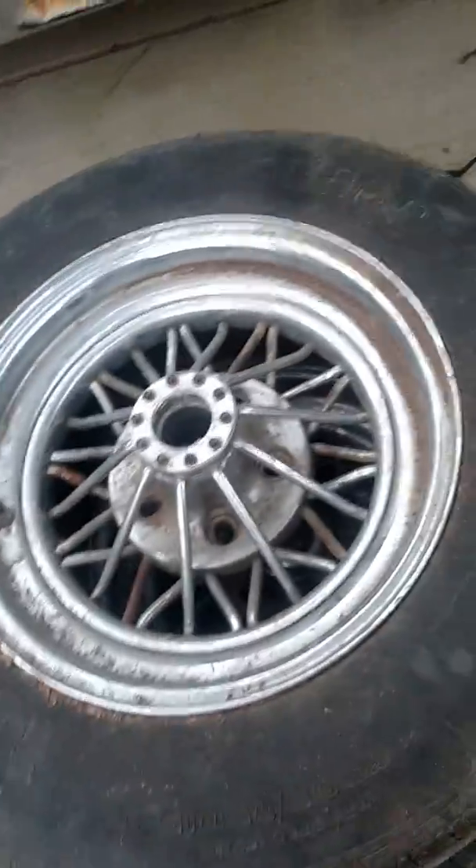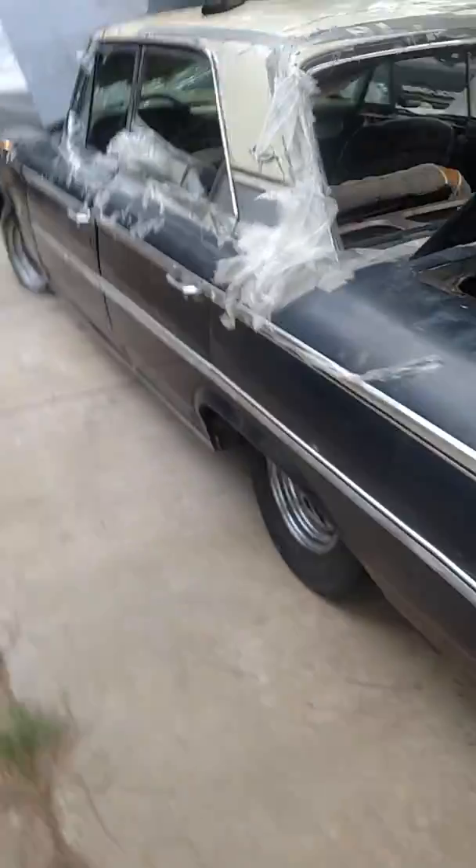Somebody was fixing it up. It had these wire wheels on it, which one is still on there, and the tire keeps leaking down.